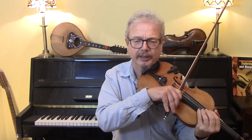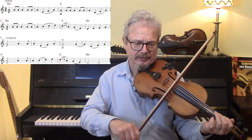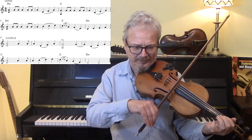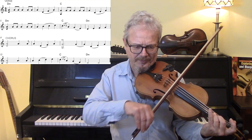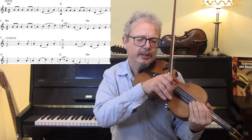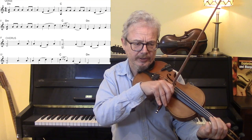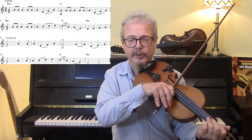Now let's do exactly the same thing but adding a few open strings, drones, and a few little Irish style ornaments. The melody note is an A, but we put in a D drone underneath it. You can either do that as written just on the first note, or you can do it all the way through the melody.